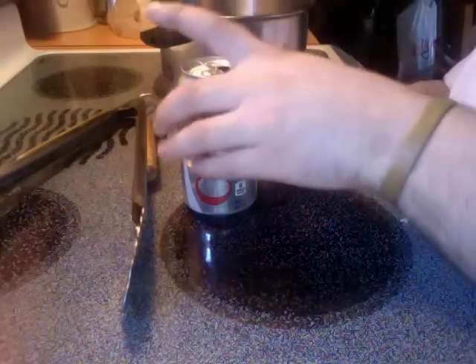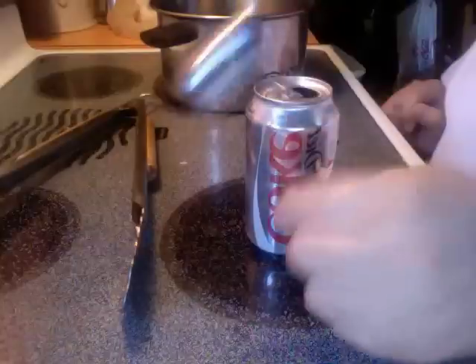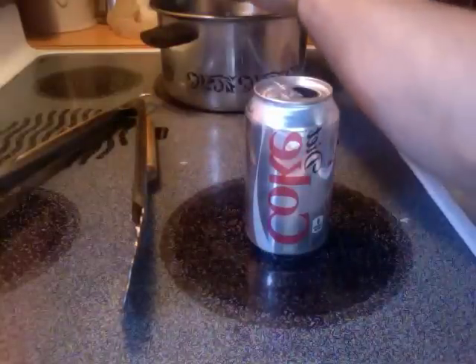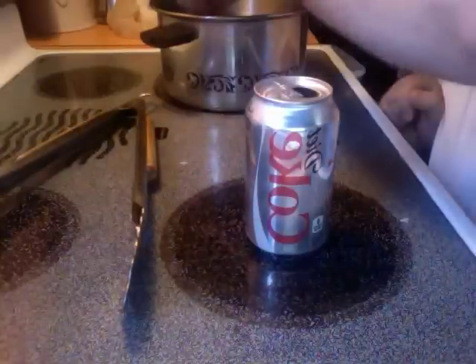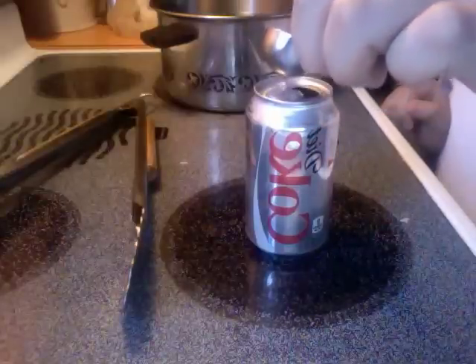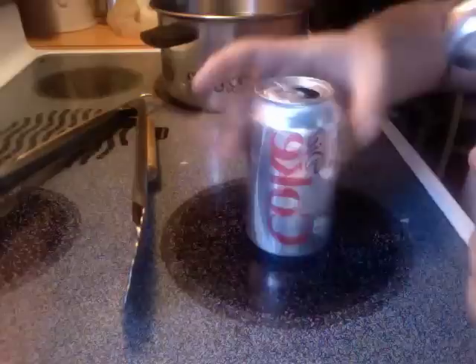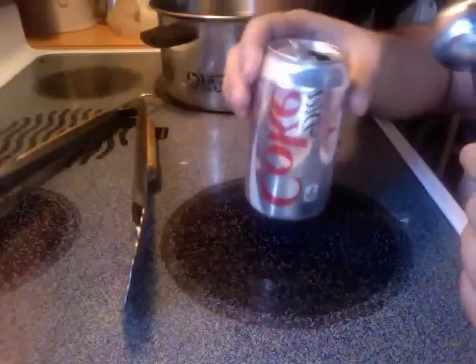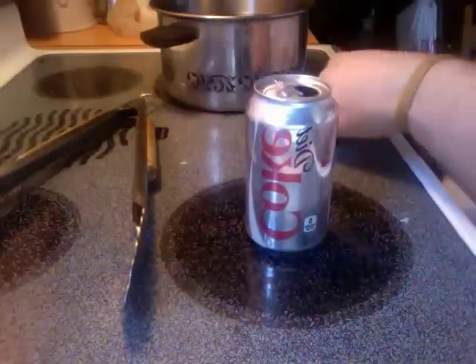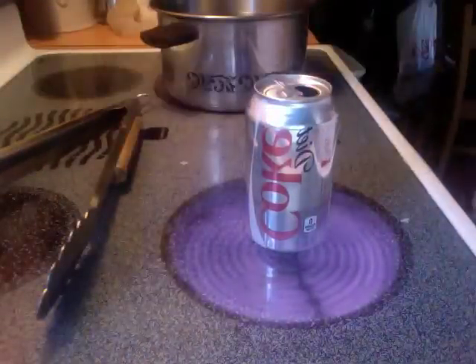To begin this experiment we're going to take one of our soft drink cans and fill it up with a single tablespoon of water. Then we're going to turn our stove on to medium and let the water boil.